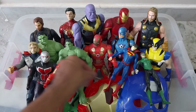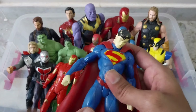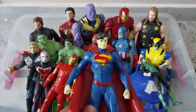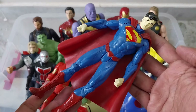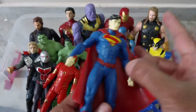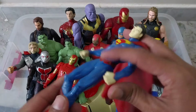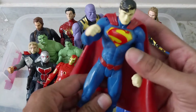Here is another DC character — that is our Superman. See this Superman, very good quality. That is also hard, hard plastic. All foldable hands.